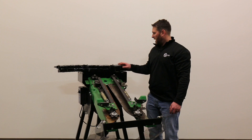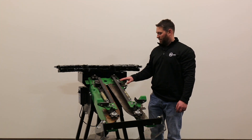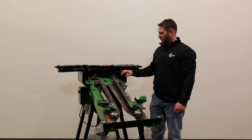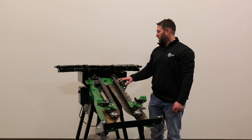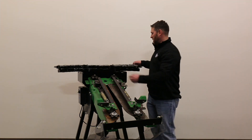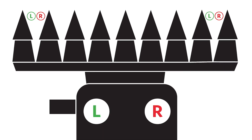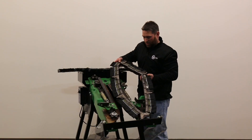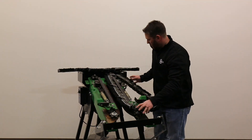Now that we have our brushes and crop lugs onto our chain, we're going to go ahead and install the chains onto this row unit. For this example, we're going to be using a 600 new John Deere row unit for these Yield Saver. They go on just like a normal chain would. Remember that left and right side is from the combine seat, so we want to put our left side on first.